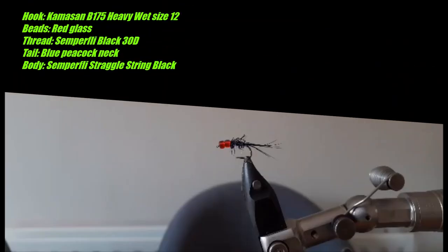In the hook here we have a mullet straggle back and the materials you need for this are a size 12 wet fly hook, some blue peacock neck, some straggle string Semperfly in black, two red glass beads and some black thread. And let's get into how to tie it.